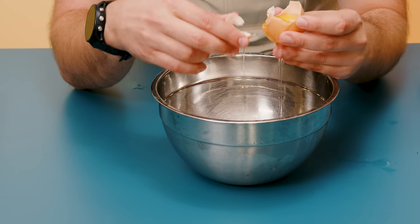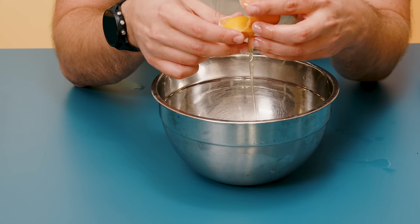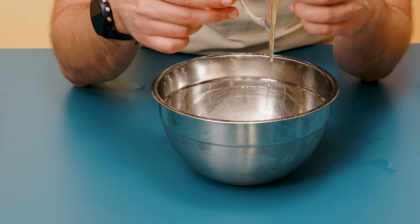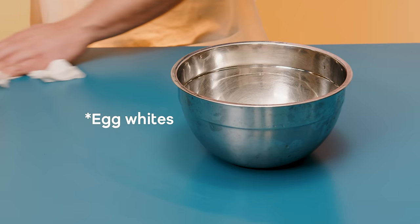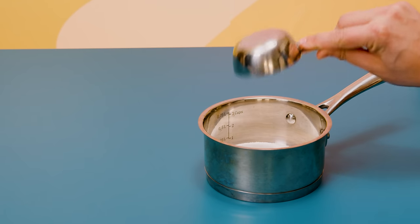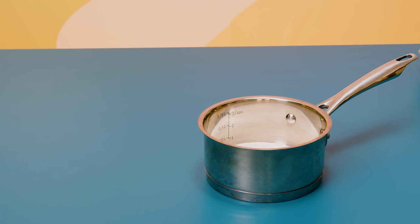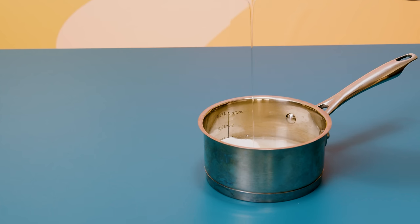To make the marshmallow topping, I decided to make a marshmallow recipe that starts with some eggs. I just separated some egg whites from some egg yolks, setting the yolks off to the side. I also decided to add some sugars to a pot — a little bit of granulated sugar and some corn syrup, which is going to help prevent it from crystallizing.